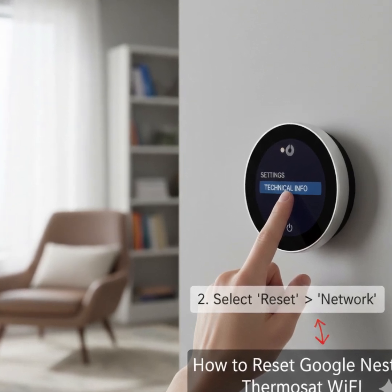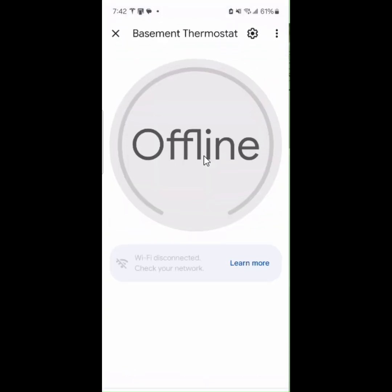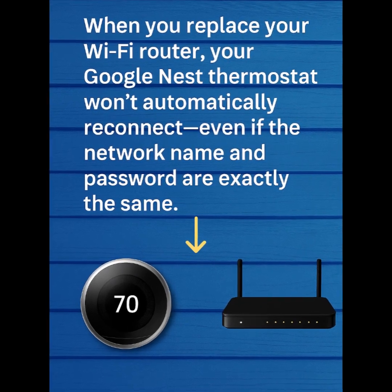How to Reset Google Nest Thermostat Wi-Fi. When you replace your Wi-Fi router, your Google Nest Thermostat won't automatically reconnect, even if the network name and password are exactly the same. Here's how to reset the Nest Thermostat Wi-Fi connection.